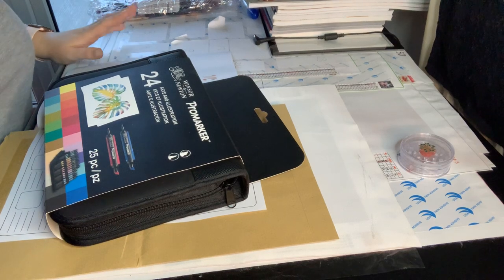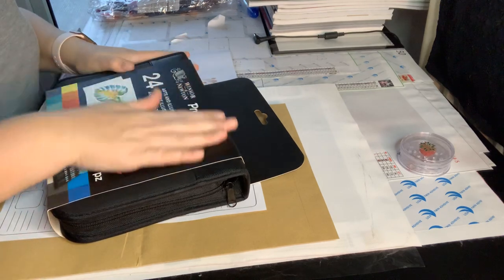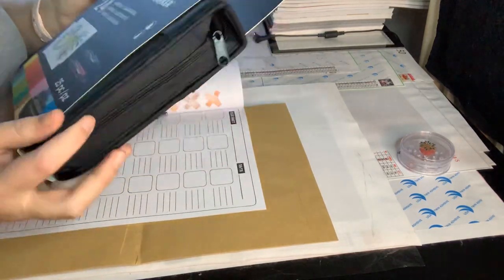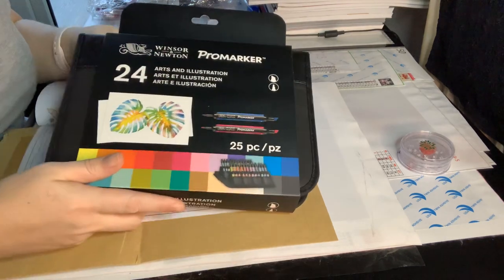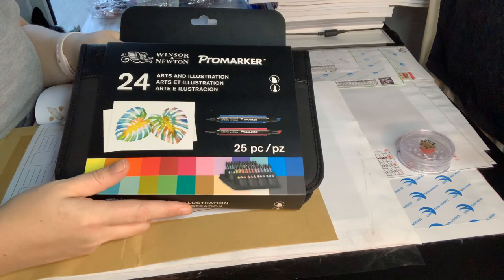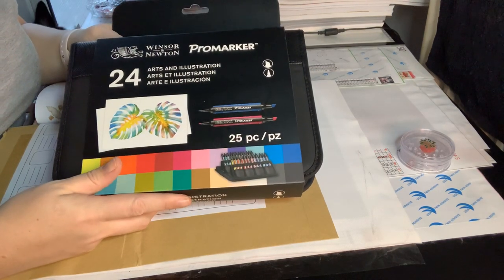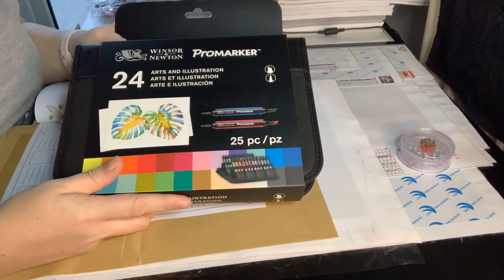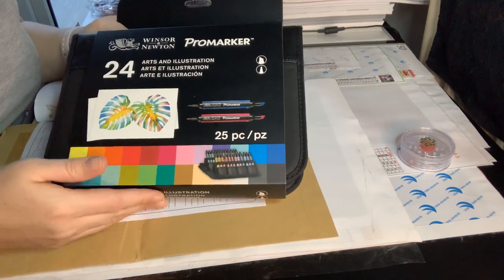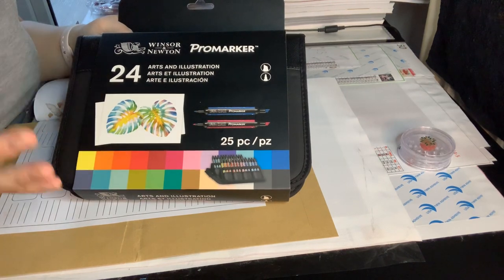Hey everyone, welcome back to my channel. Today I'm going to be doing a swatch video for some new pro markers. I'm saying new — I actually had these for my birthday in October. My son bought them for me, and I thought now would be a good time to do a swatch video. These are the Winsor and Newton pro markers, the 24 arts and illustration set.